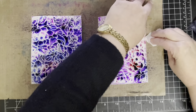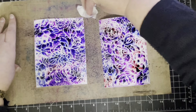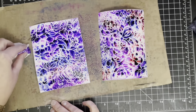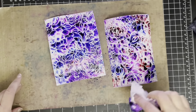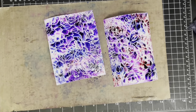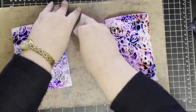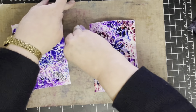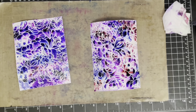I intentionally added more of the Merlot colour — the red colour — to the panel on the right and less of it to the panel on the left because I wanted them to be similar to the colours I used in the cards I originally made. The card with more red I made into a friendship card and the one with more purple and blue I made into a sympathy card.